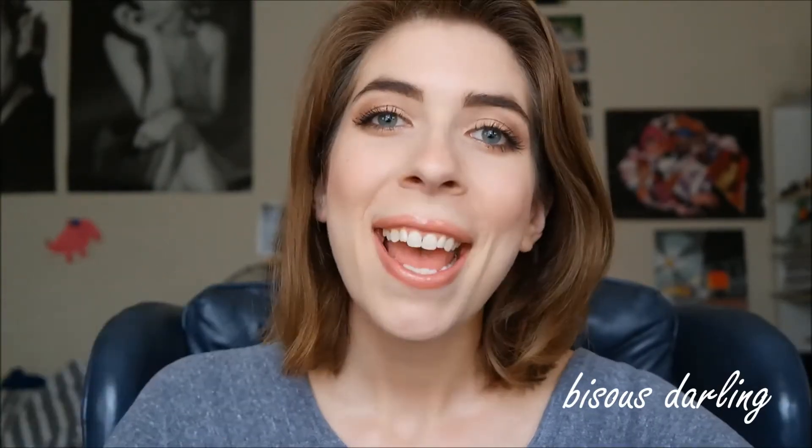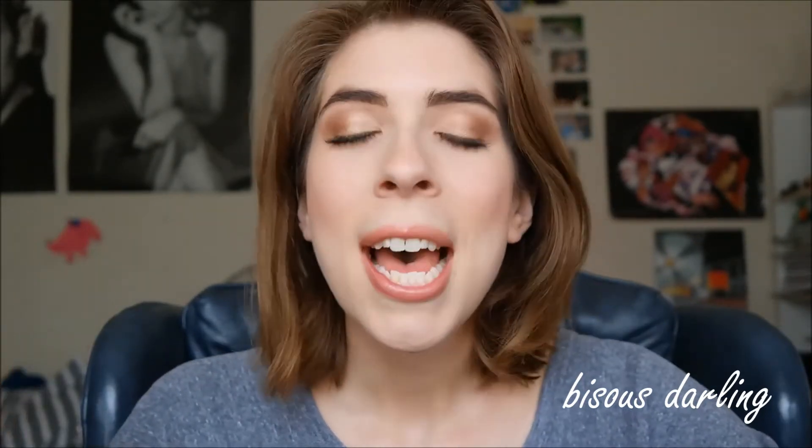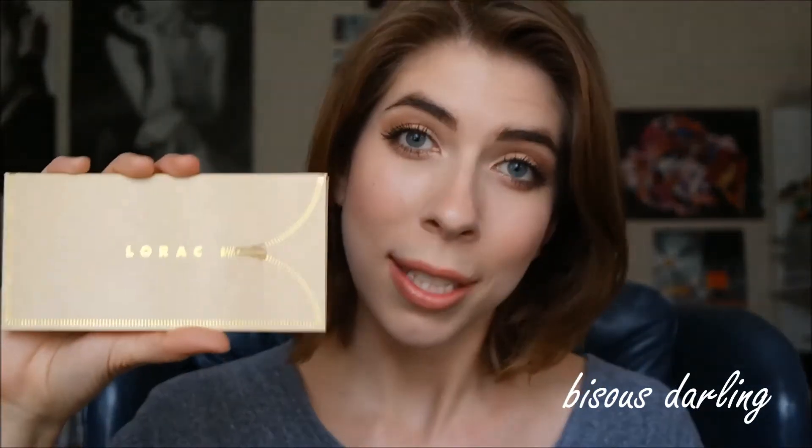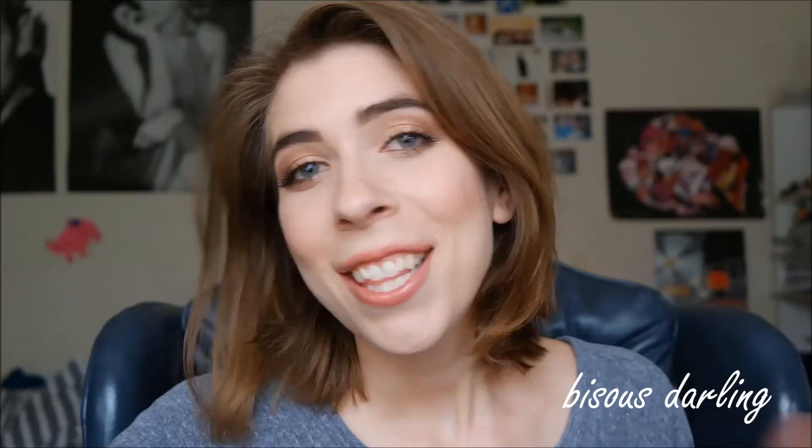Hi guys! Today I'm going to be doing this look. It has finally gotten kind of nice where I'm living, so I'm feeling very springy slash summery, and I decided to do an eyeshadow look that just has a little tiny bit of drama and is kind of bronzy, warm shades — perfect for warmer weather. The main palette I used today was the Lorac Unzipped palette, which is a palette I love. If you'd like to see how to get this look, just keep watching.